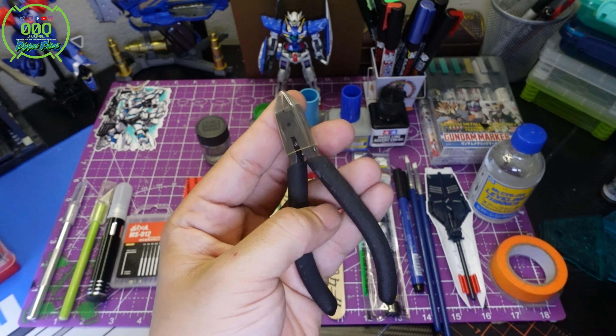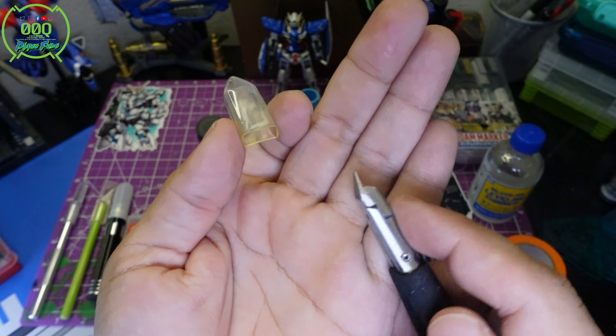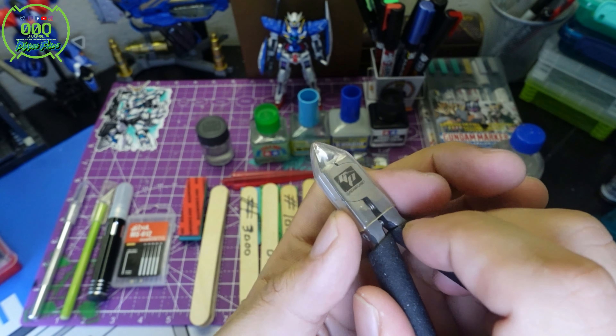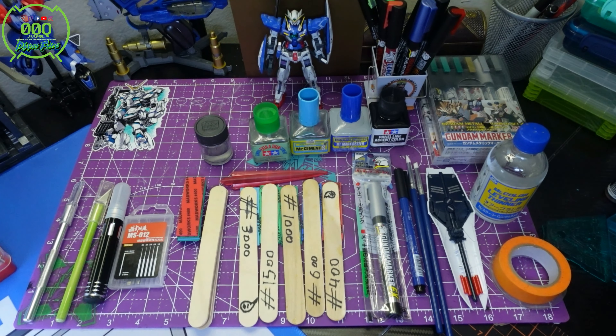For those finer detail nippers, anything advanced nipper-wise with a smaller cutting edge pattern is going to be somewhere above $30. There's a brand known as God Hand — these are not them — and those can range from about $30 to $60 at cheapest.